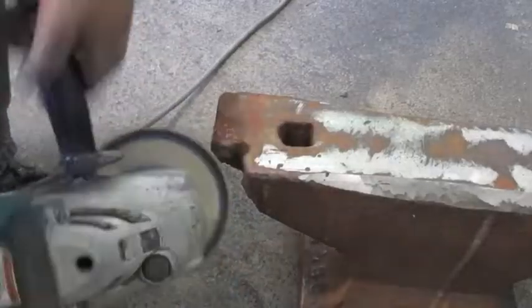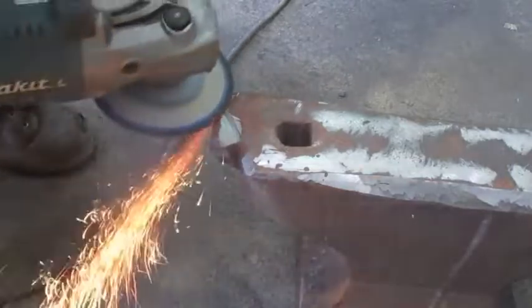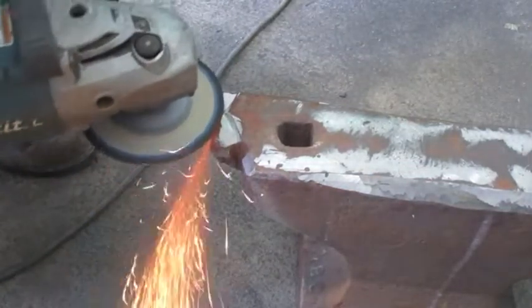That steel top was set in a form where the cast iron was poured on top of it and they tried to bind it. They were trying to copy Fisher, who did it a lot better.